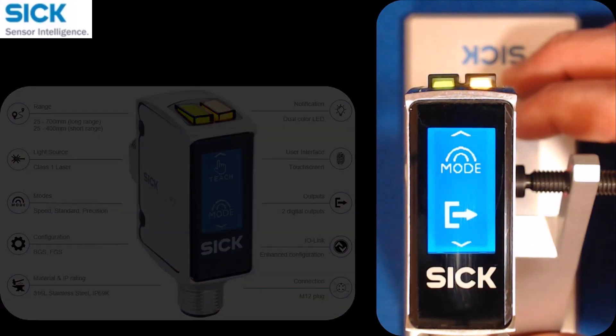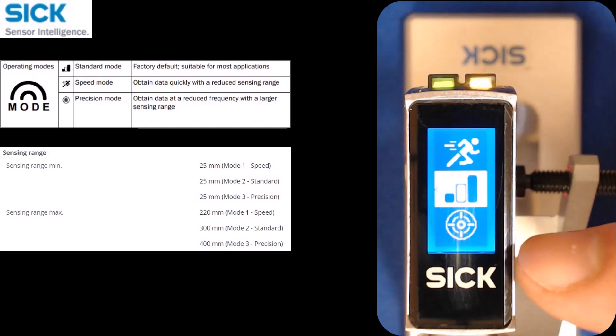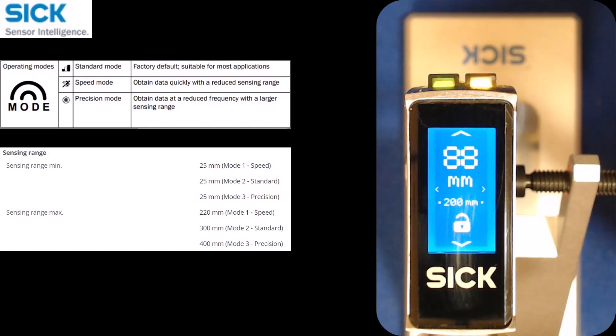Starting with the mode screen, there are three different modes: speed mode, standard mode, and precision mode. Based on what's listed in the manual and on the website, depending on which mode you select, the maximum sensing range of the sensor is affected. So keep that in mind.